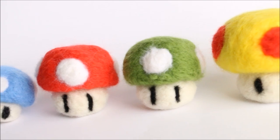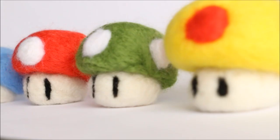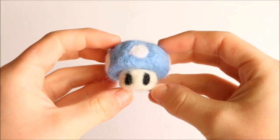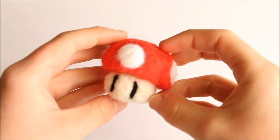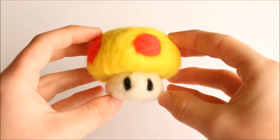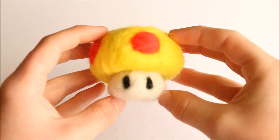And then that's everything! You now have your own little needle felted power-up mushroom plushies. If you enjoyed this tutorial or found it helpful, don't forget to give it a big thumbs up, subscribe to my channel for more, and check out all the info and links down in the description box. I'll see you next time — bye guys!